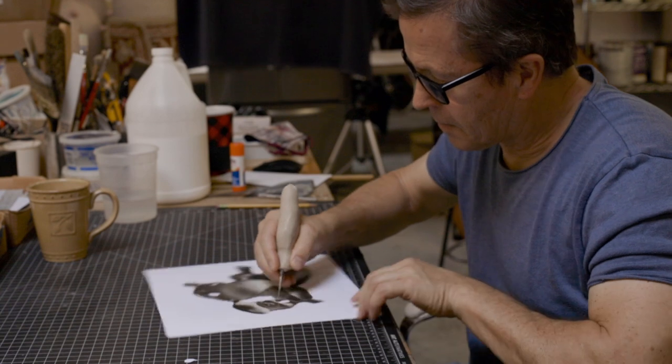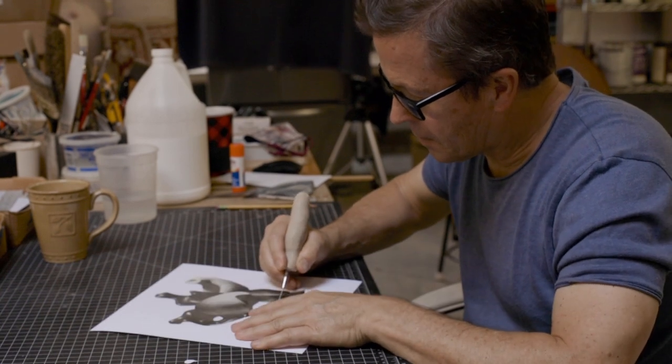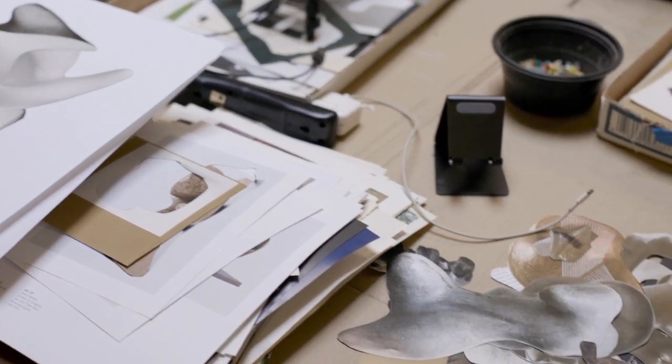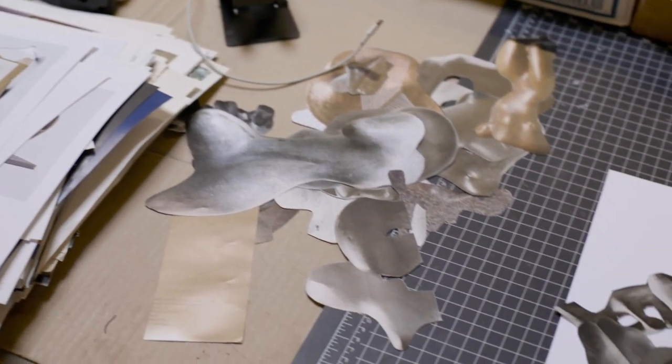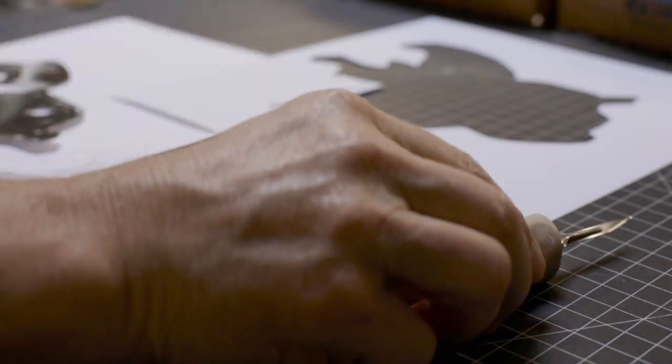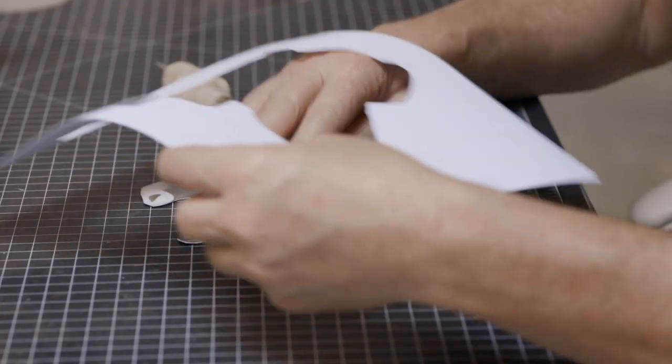Before I started this body of work, I had taken some time off from making work for a couple of years and I actually didn't know where to start. I took the advice that I used to give to my own students: if you don't know what to do, then get a magazine and tear it up and play with it and make collage.